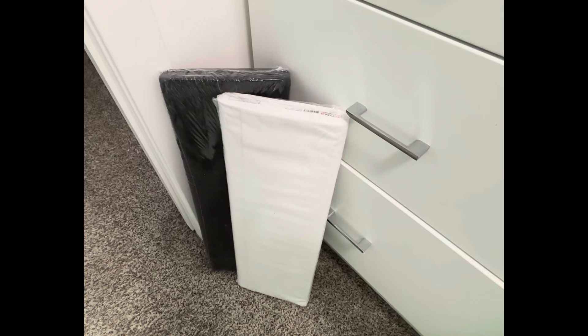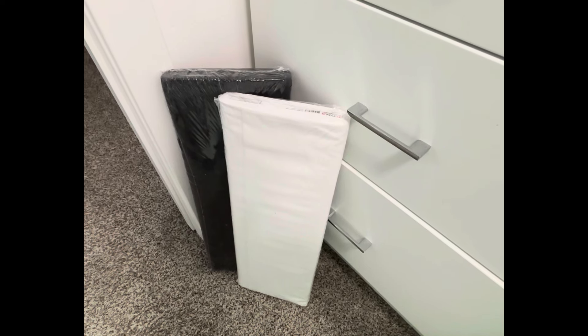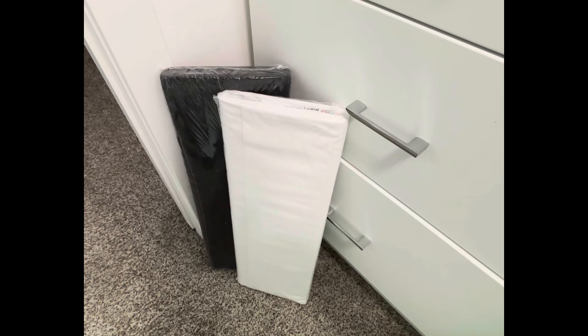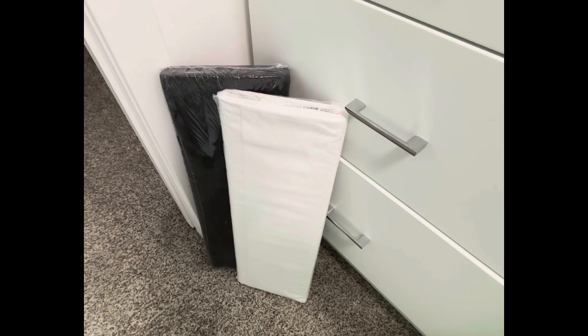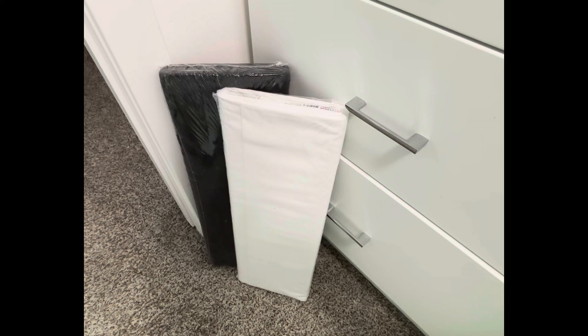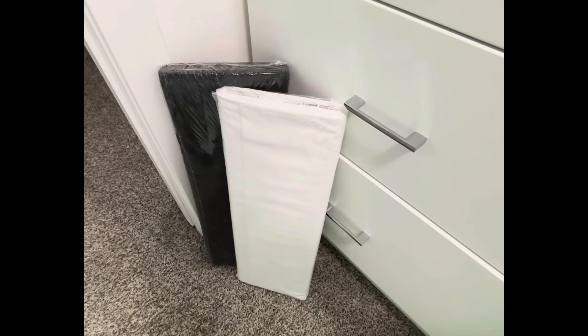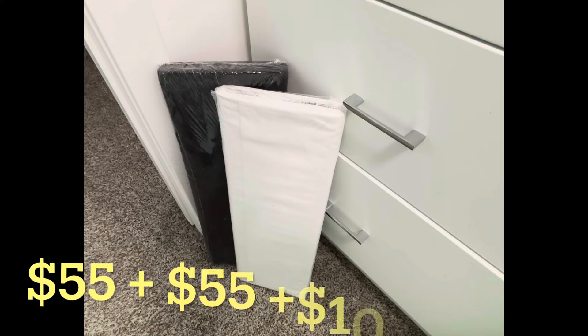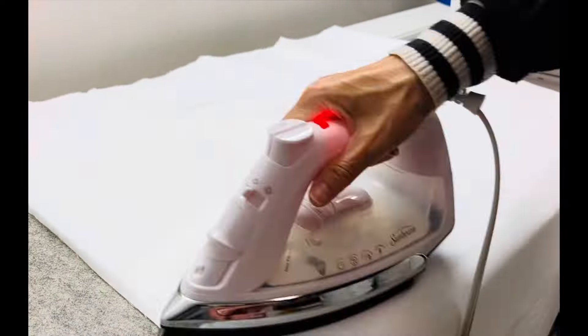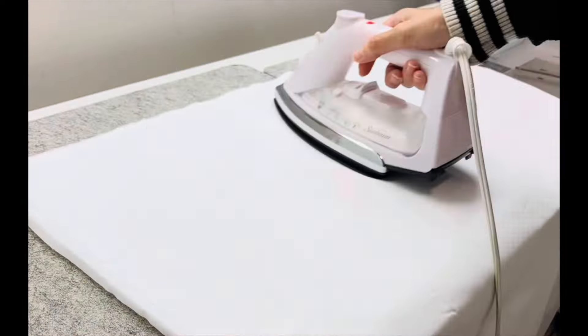What you see here is a 10-yard bolt of Kona white and a 10-yard bolt of Kona black. I got these high-quality Kona fabrics on sale for $55 for each bolt. I had also picked up a 3-yard cut of that same Kona white for about $10. I did a little bit of pressing to get the major creases out.